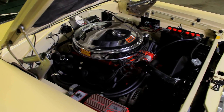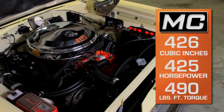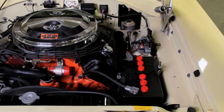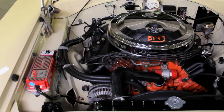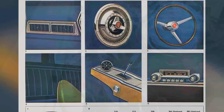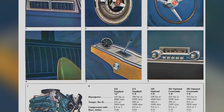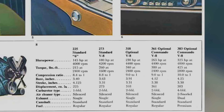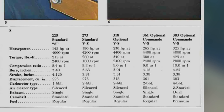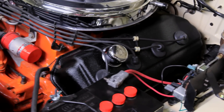The 426 Street Hemi engine was new for 1966, and it was rated at 425 horsepower and 490 pound-feet of torque. It was the first go-around at making a daily driver version of the brutal race Hemi, and although it was more mild-mannered, it was still a beast of an engine. The Hemi refers to the hemispherical shape of the combustion chamber, which accommodated large valve sizes and delivered excellent airflow characteristics. The power was enhanced by a high 10-to-1 compression ratio, performance carburation, a maximized camshaft, solid valve lifters, and a low-restriction exhaust.